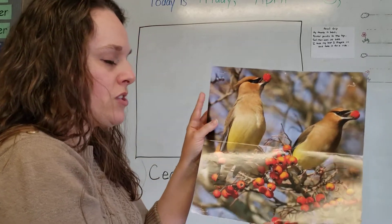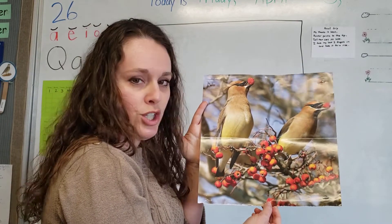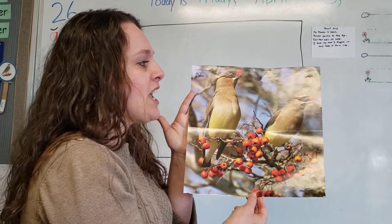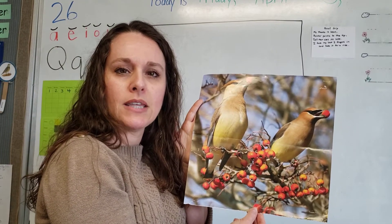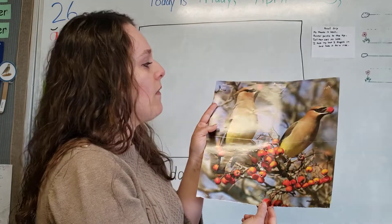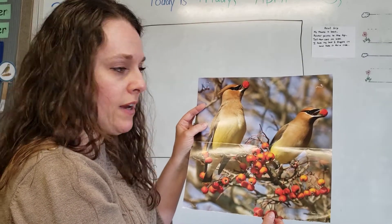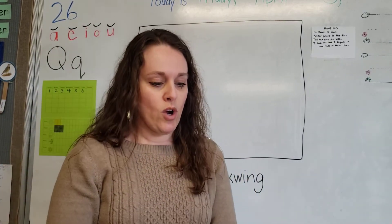Here is another set of pictures. What do you think cedar waxwings eat based on this picture? Their favorite thing is berries! And do you know why they're called cedar waxwings? It's because the kind of berries they like the most are called cedar berries. You can see them being so excited about the berries they found. The red berries look so neat against the beautiful color of the birds.